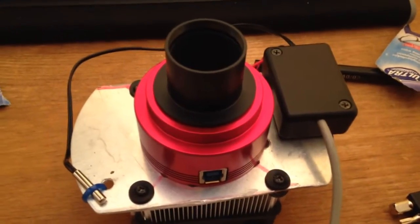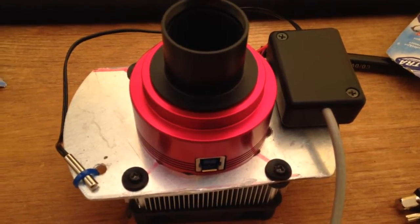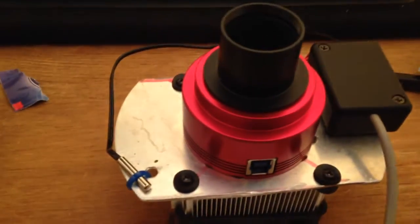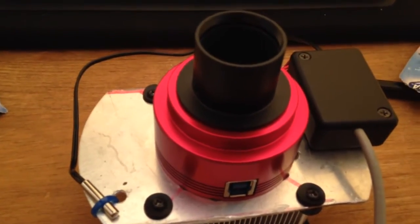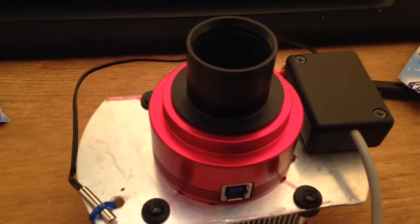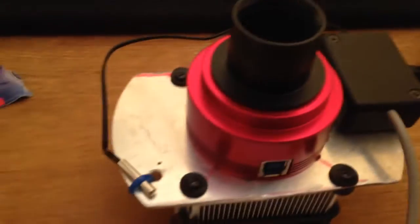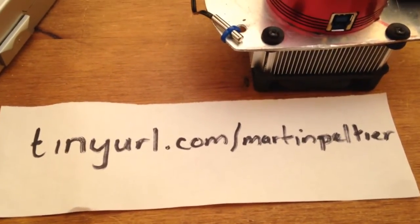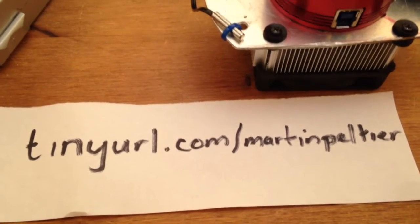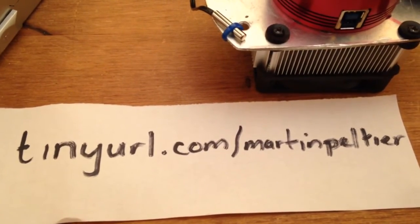You need to ignore the fact that this camera is currently sitting on a piece of aluminium, a heatsink and a fan. The reason is that I've actually attached a cooling system to this camera, the design of which is based on Martin from Astronomy for Beginners. There's a link to the video Martin did that gave me the design for my Peltier cooler.